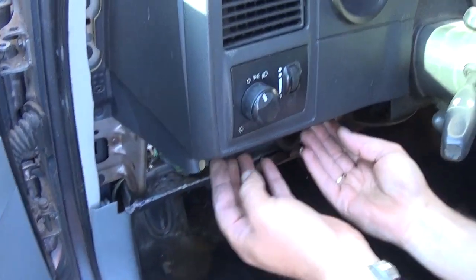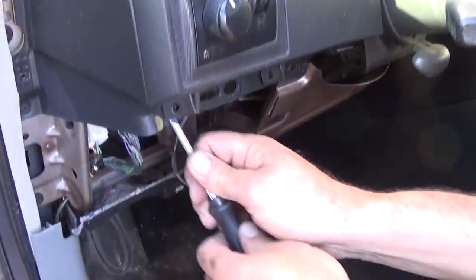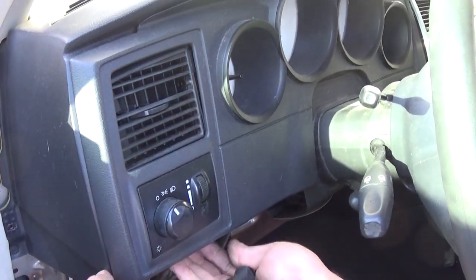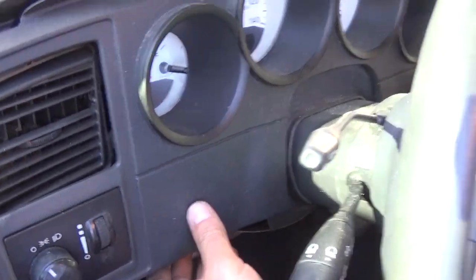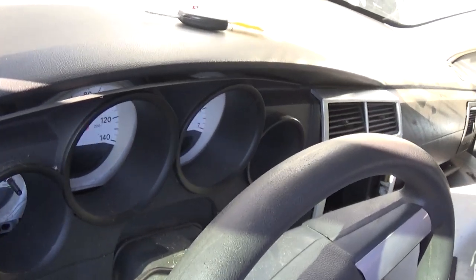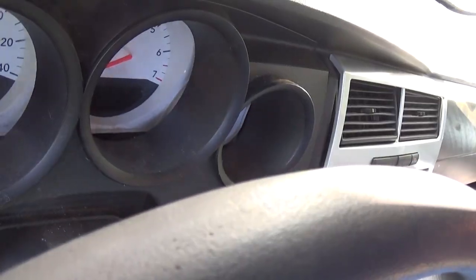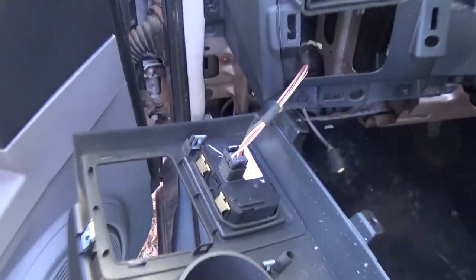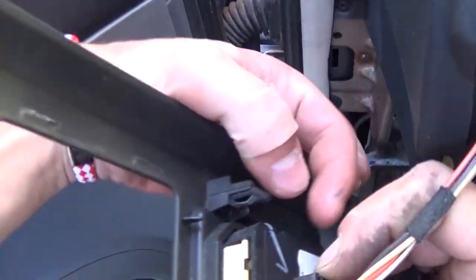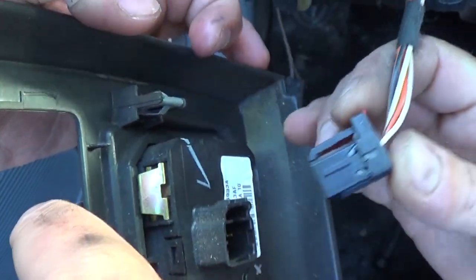Grab the trim with your fingers and start pulling — be careful not to break it. You can start it with a screwdriver a little bit if it's too tight. There are a few clips. The trim around the key comes out as well. Now pull the trim out, and remove the red connector wire by pulling it to the back.